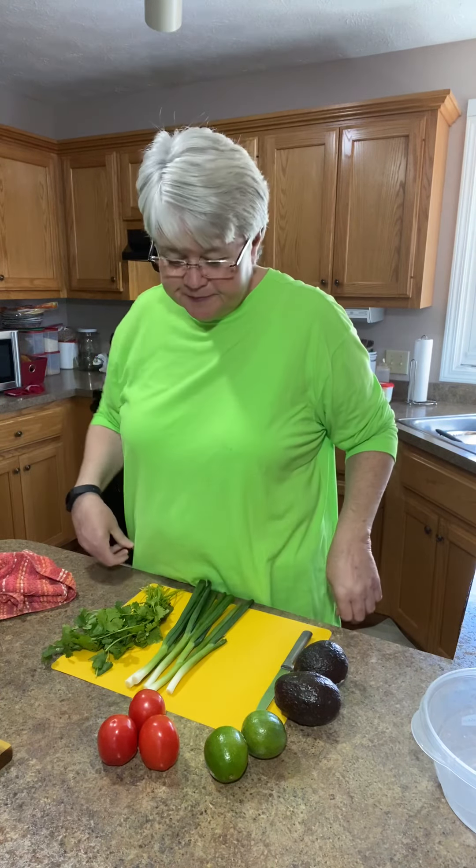Hey everybody, how you doing? We are getting ready to make some guacamole. I have tried to get my things out here that I'm going to need. I've got this phone sitting further away from me, so I'm going to have to walk around and pause it when I have to. I know a lot of people saying that they can't see as well, but my kitchen is little and I don't have a lot of space.